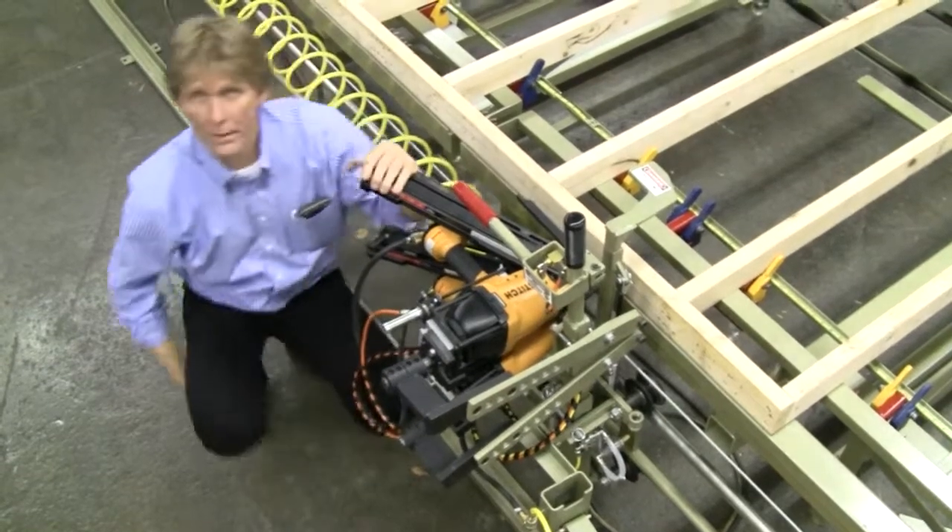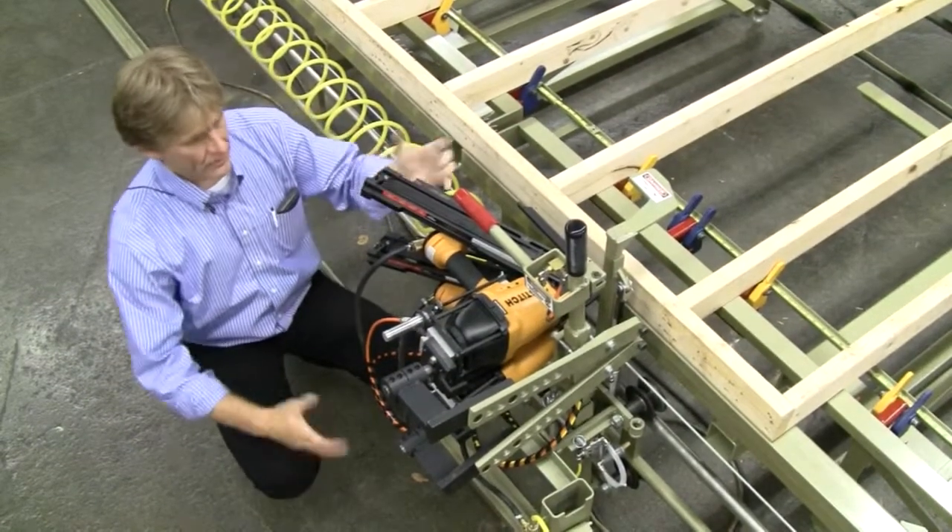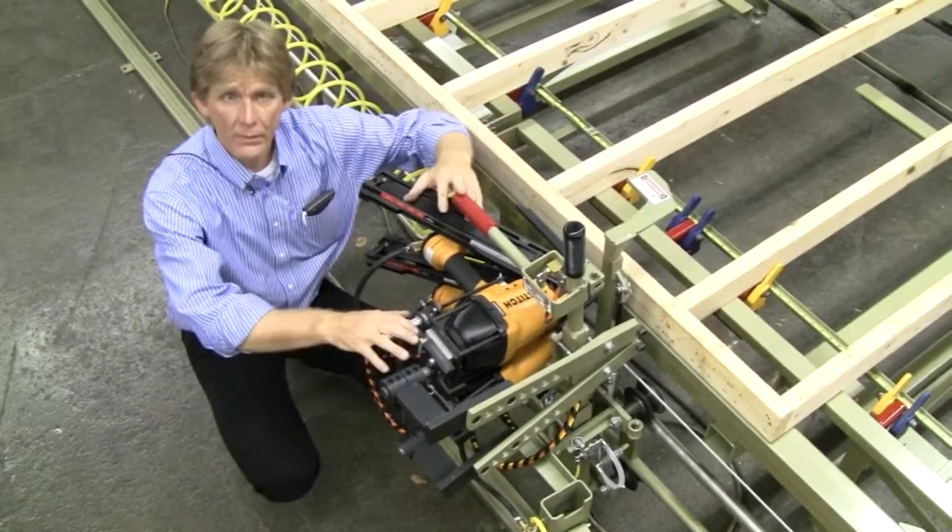Hello, my name is Russ Merrick. I'd like to welcome you to the manufacturing facility of Merrick Machine Company located here in Albany, Nebraska. Today we have for you this is the manual dolly.